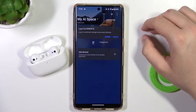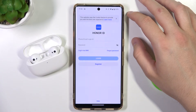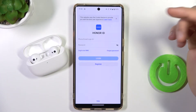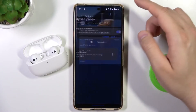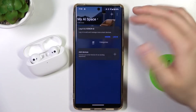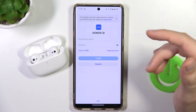Right now we can simply click on the plus to add some devices. As you can see, we have to log in to the Honor ID. When you try to add a device at the bottom of the screen, there is no way to add any device without logging in first.